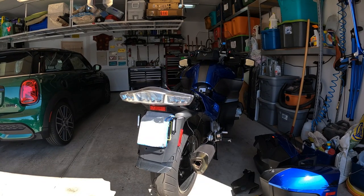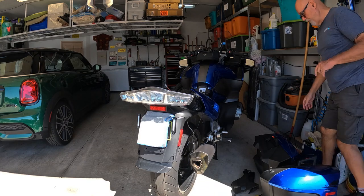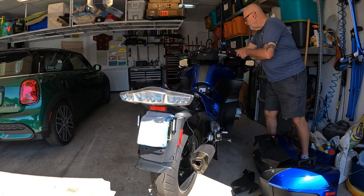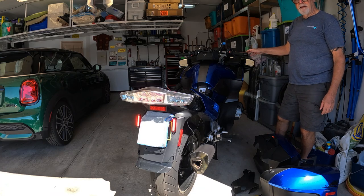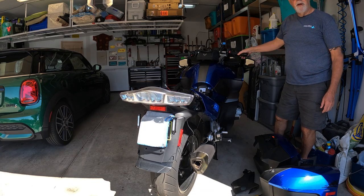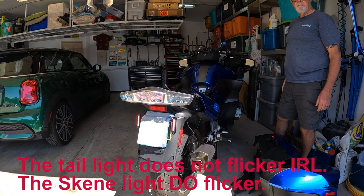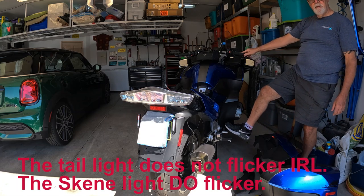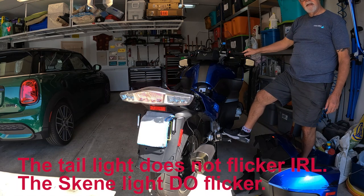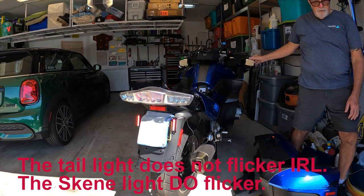All right, before I put everything back together, let's test it. I've already done this but for the purposes of the video — turn on the ignition, apply the brakes, back brake. And it works.